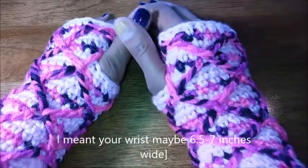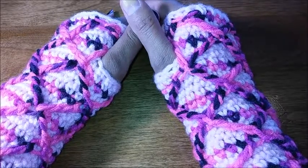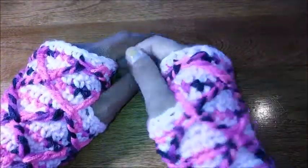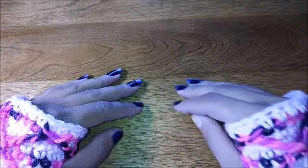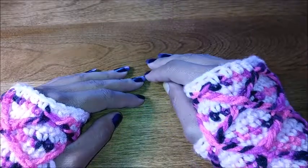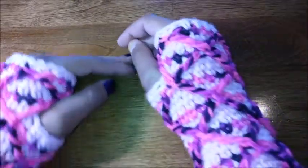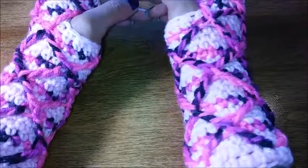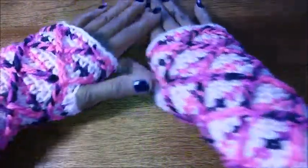If you have a bigger thicker hand and a wider wrist then you're going to chain 29 stitches and you can always experiment to see what's going to work best for your hand or the person that you're making these for. Generally I see how snug my foundation row is and then I decide if I need to go up or down a stitch count — it just depends on the project.